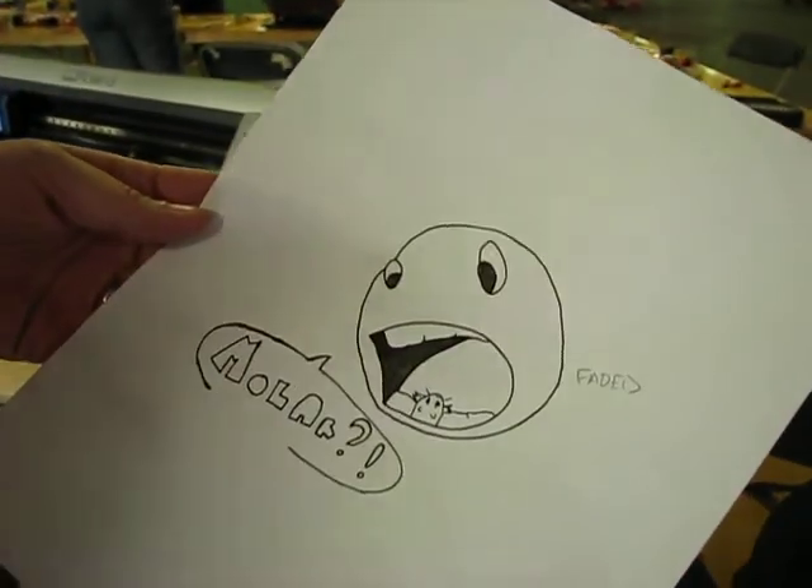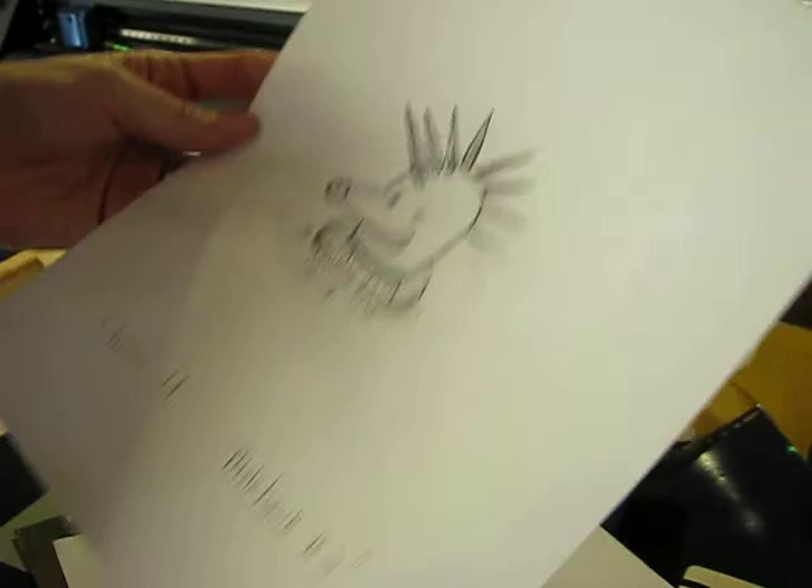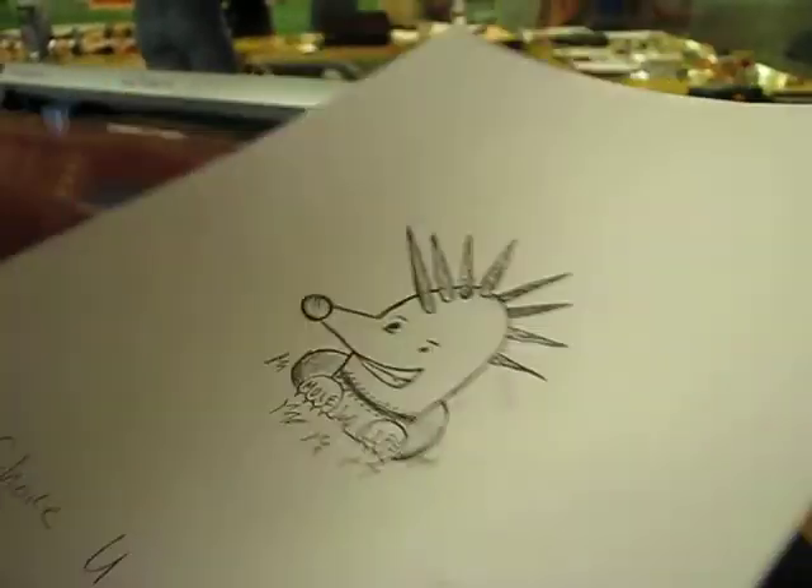This was our number two winner, which is sort of a play on words — a tooth moulder. And then this one was a mole hawk. These three get to be made into t-shirts that they're going to wear on mole day, on Thursday of this week.